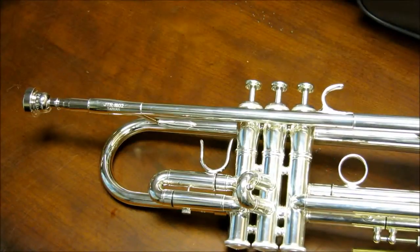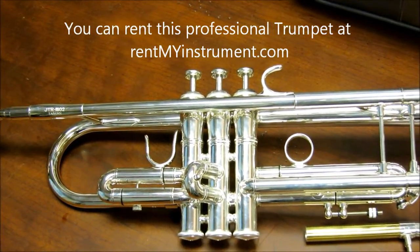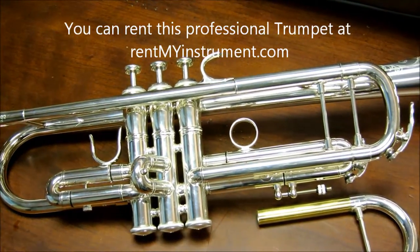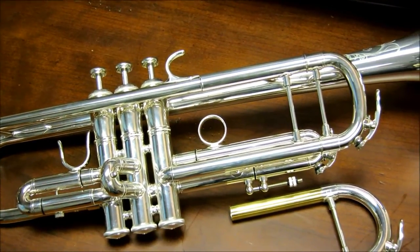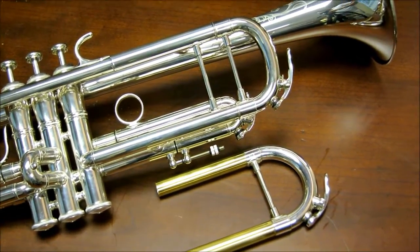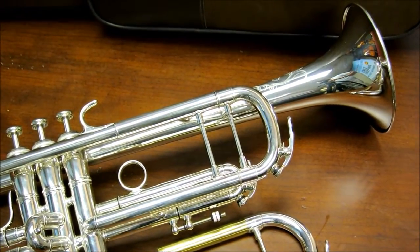The 1602S XO Series Trumpet features a .459 inch bore and a 4.8 one-piece hand-hammered bell for excellent response and tone. It includes a rounded and elliptical tuning slide, as well as regular and light action spring sets that allow you to customize the response of the instrument to your needs.